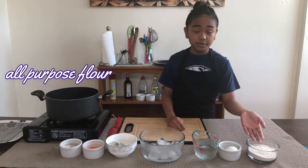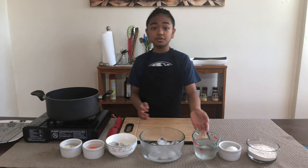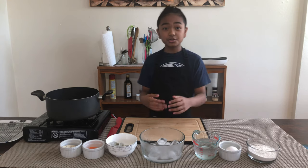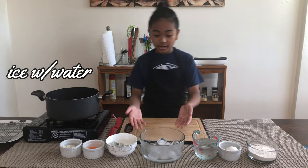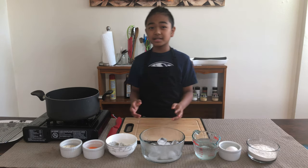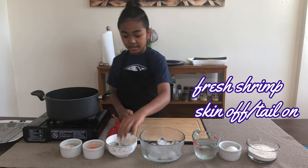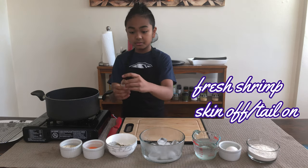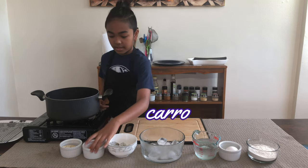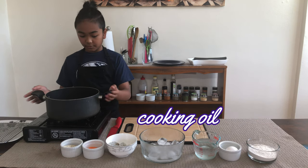Here I have some all-purpose flour, a large egg, and some club soda. You can use normal water if you want, but club soda will give the batter a lighter texture and create a lot of bubbles. Here I have a bowl with a lot of ice and some water — this is the secret of having a crispier finish. Here I have some shrimp that I peeled, left the tail on, and deveined, along with some carrots and eggplant, and a pot with a lot of oil for deep frying.